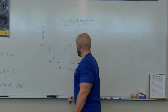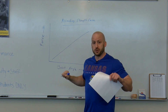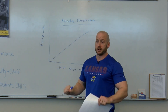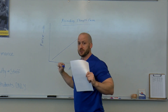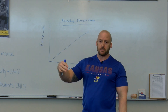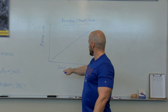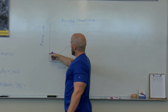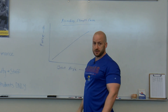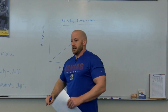On an ascending strength curve, as the joint angle changes and you approach lockout or extension — say on a bench press, a shoulder press, or coming up from a squat approaching full hip and knee extension — you're getting stronger. You have a mechanical advantage as you near that locked-out position. So the amount of force you're producing at a given joint angle is increasing as you near lockout.